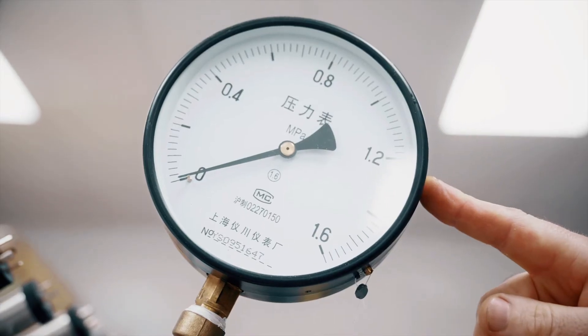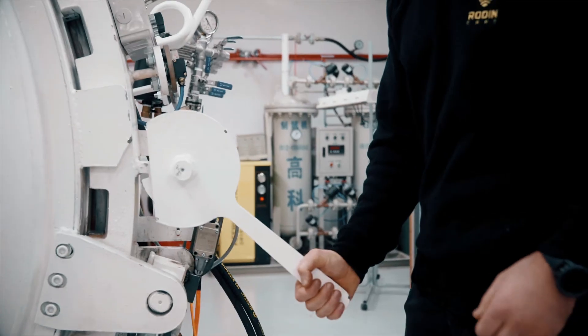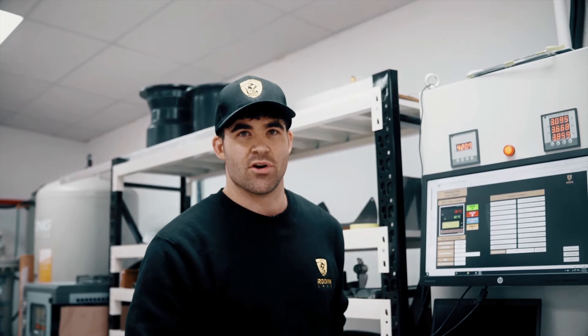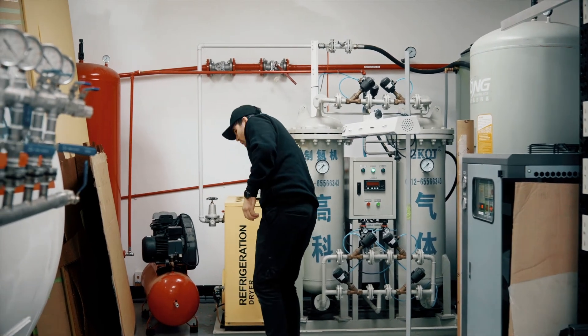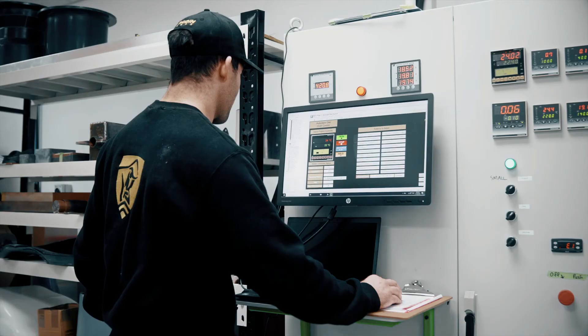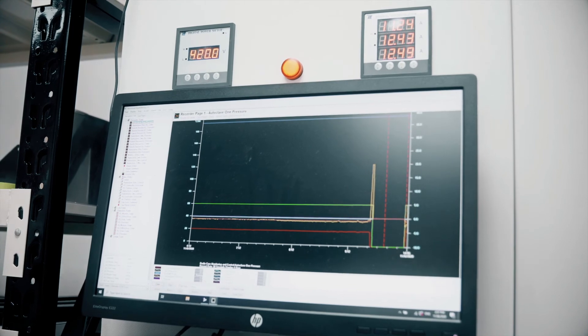This autoclave is filled with nitrogen gas and is pressurised on top of the vacuum — that will be 4 hours at 110 degrees. These machines are producing the nitrogen gas which fills the autoclave to create that high pressure. These are the temperature sensors for inside the autoclave so we can monitor temperatures. We'll often leave the part to cook overnight and come back in the morning to check the graph, making sure the temperature was stable and that we didn't lose vacuum.